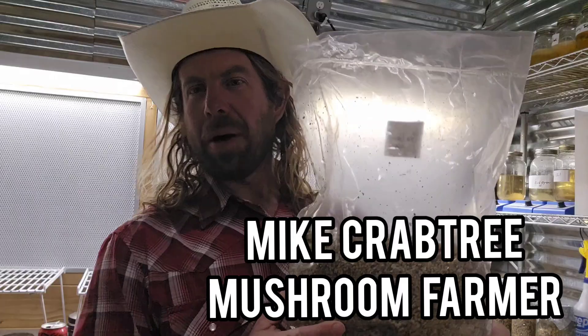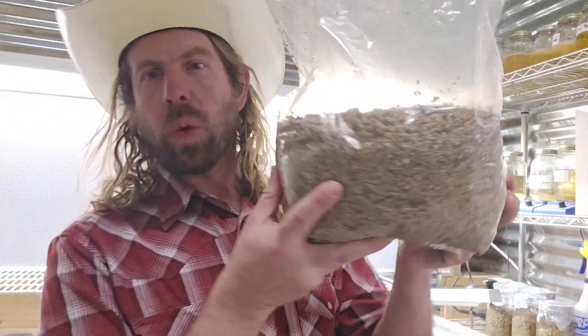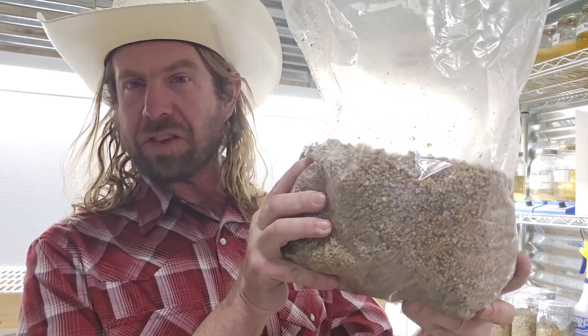What's up guys, Mike here coming at you from the mushroom farm. Tonight we're going to talk about grain spawn. Have you ever struggled trying to make really good grain spawn, get your hydration right, had bursted grains, bacterial problems, or contaminated grain? We're going to cover all those things in tonight's video.